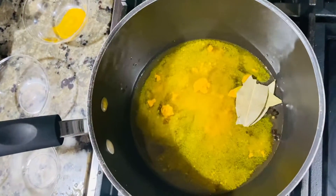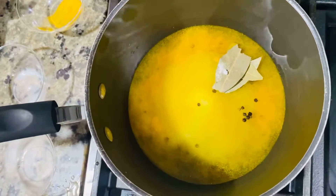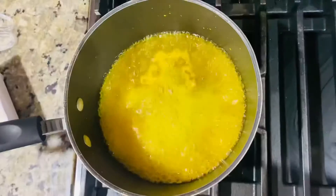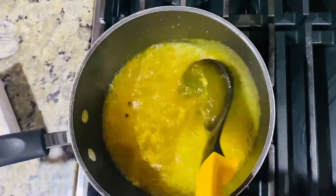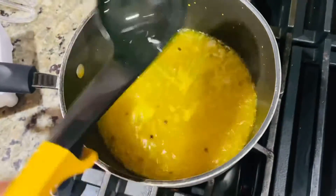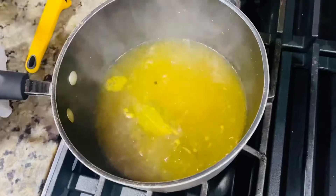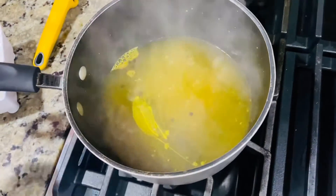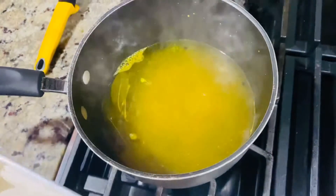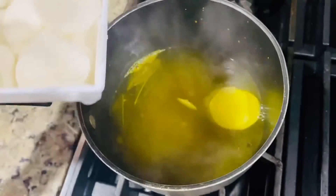Put in the sugar and salt and mix it well, then put it on the stove. Add in the radish pieces. We will also taste it — we can add more to adjust the taste.